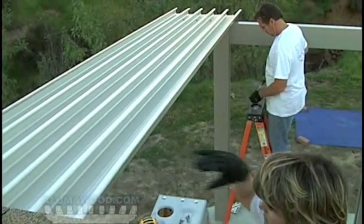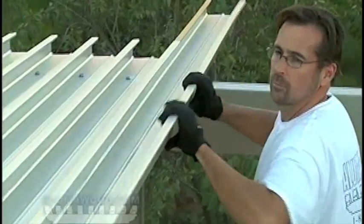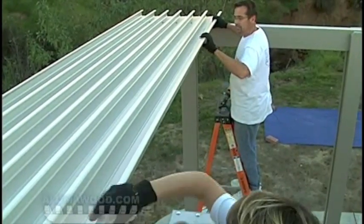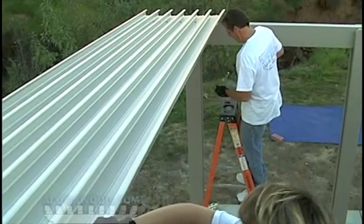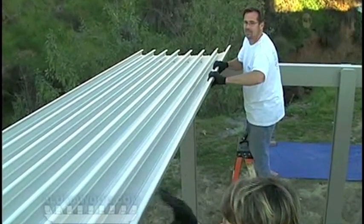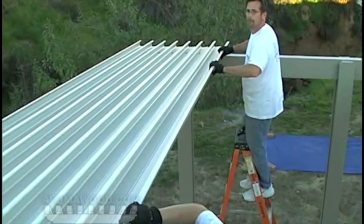Interlock the panels: start at a 45 degree angle and connect them. Lay it down flat and slide it up into the hanger. Make sure the panels are tied against each other and that there are no gaps between them. Fasten each pan as you proceed.